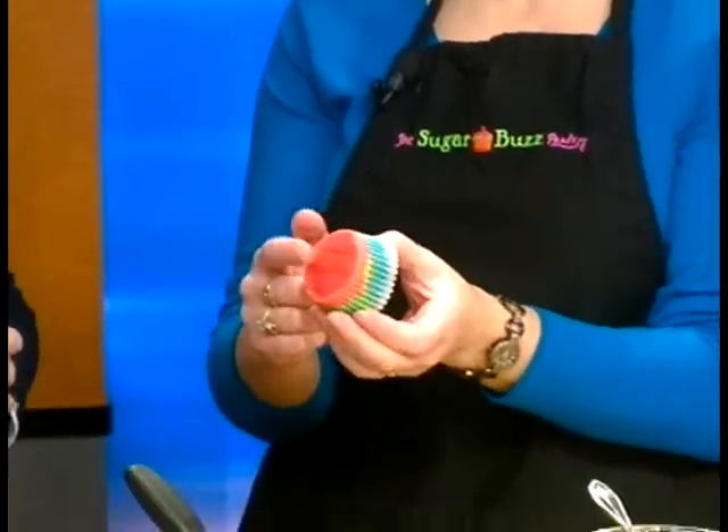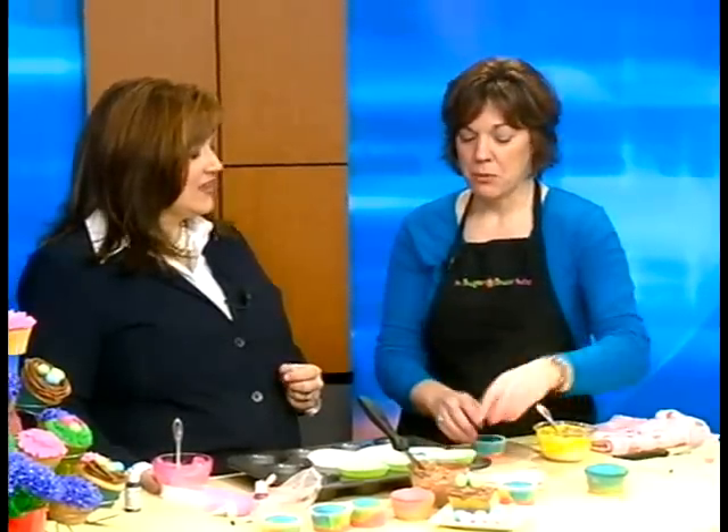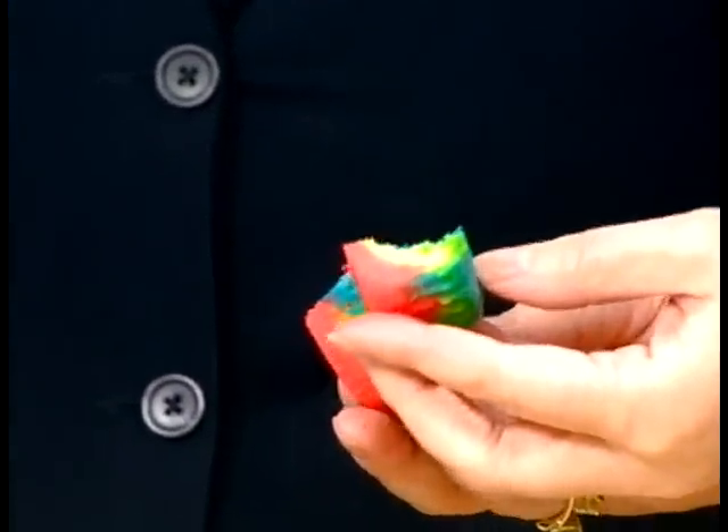When you get done baking, you have all these different colors. This one has red and yellow and green and blue. It looks really cool in white cupcake liners so you can see the different colors. But if you want it to be a surprise, use darker liners and people won't be able to tell until they open it up. My kids were eating these, and my daughter said that's the coolest thing — all the colored cupcakes were gone before the plain white or yellow ones.